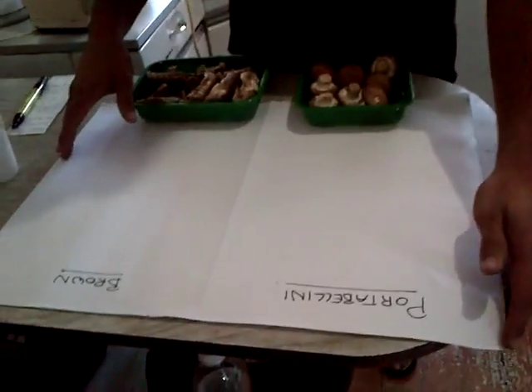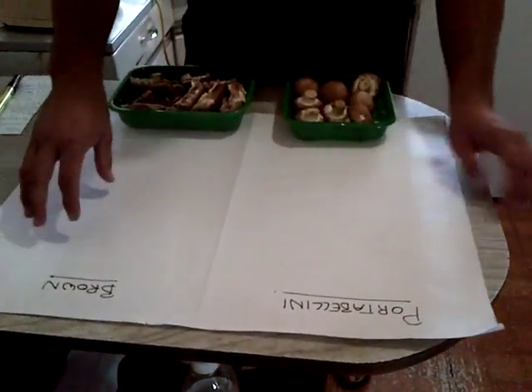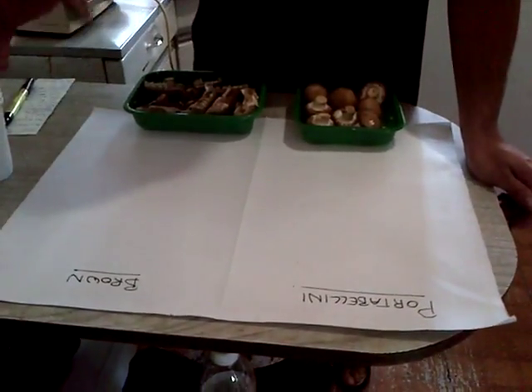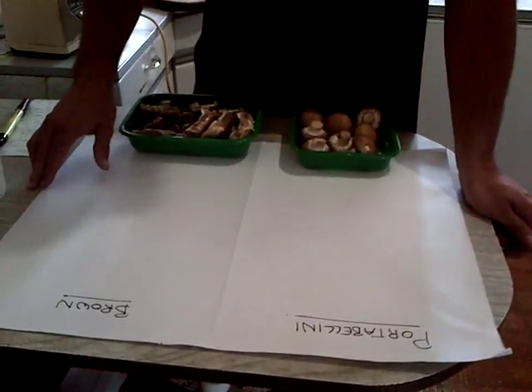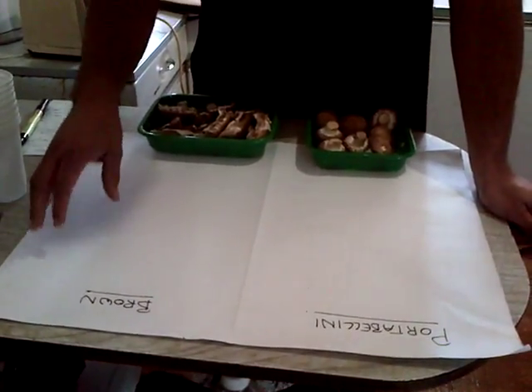We're back and now we're going to show you how to extract the spores from mushrooms. We will use the portabellini mushrooms and the brown mushrooms. We have a piece of paper here, and we'll place the mushrooms upside down on the paper. As the mushrooms wilt over about 24 hours, the spores will be released. We'll also put a cup over them so the spores don't blow everywhere and find a damp corner to grow in your kitchen.